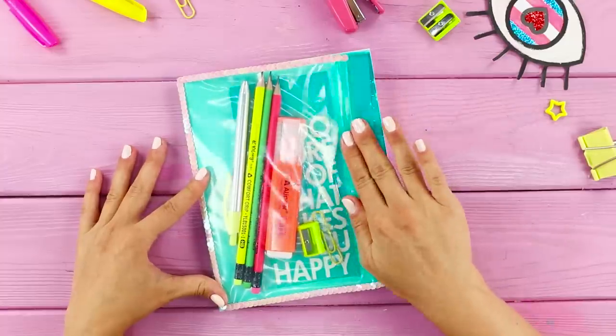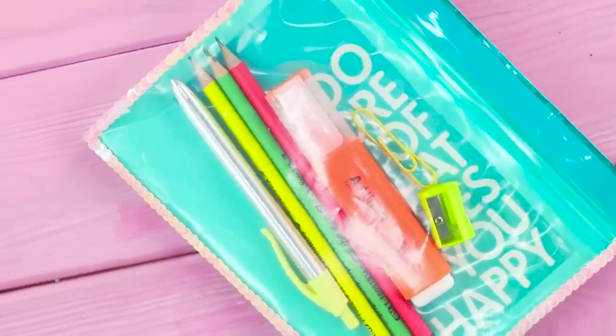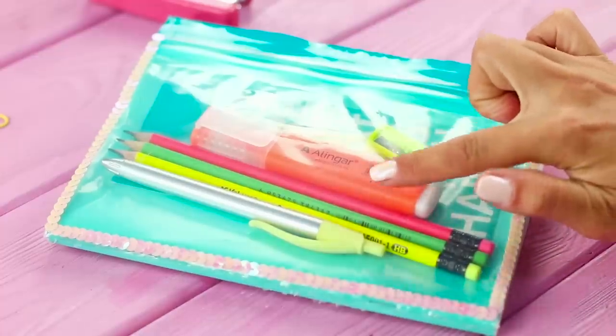Just imagine — no more bulky pencil cases! All your things are in one place. Very useful!